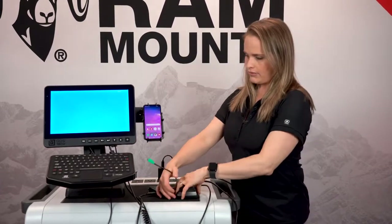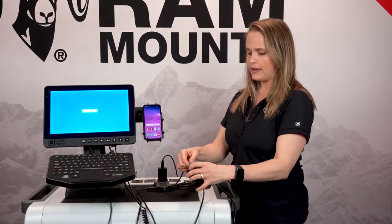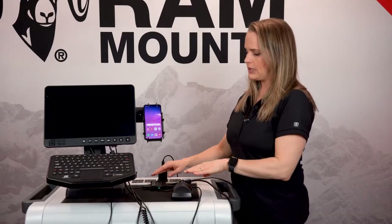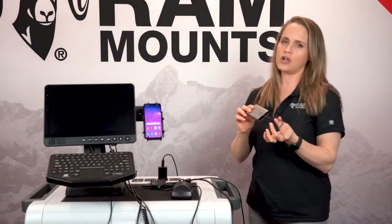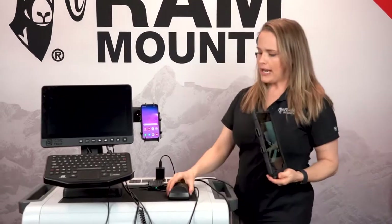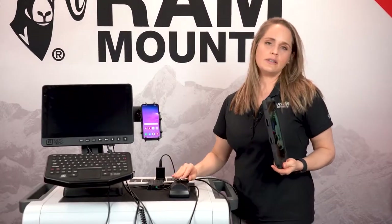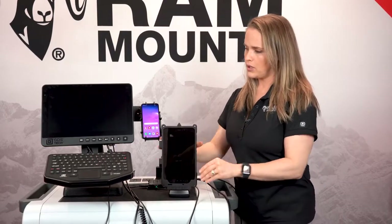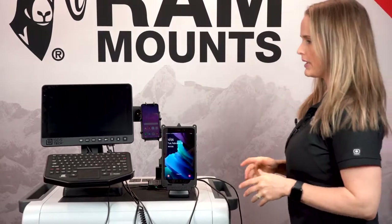Simply unplug from the phone and plug directly into the GDS Dock. In this scenario, you wouldn't necessarily need our Tough Hub — you can simply use our GDS Hub, which is also available on our website. This paired with any Samsung tablet that has DeX enabled is going to work with our ecosystem bundle.